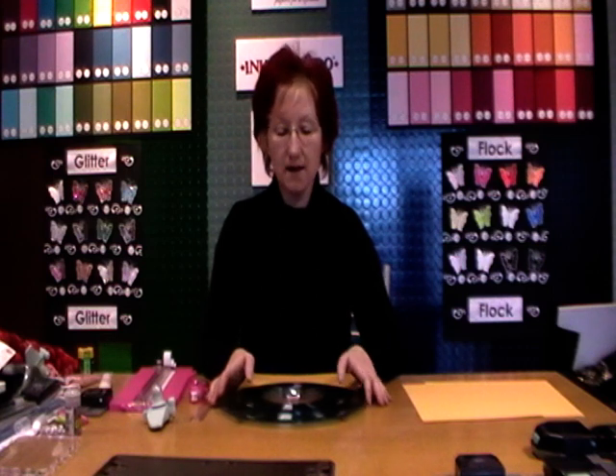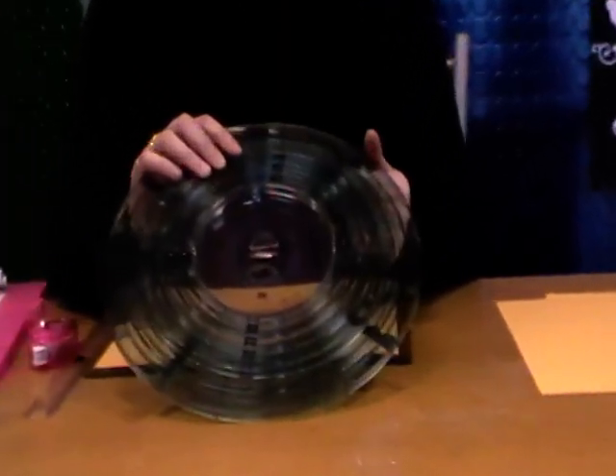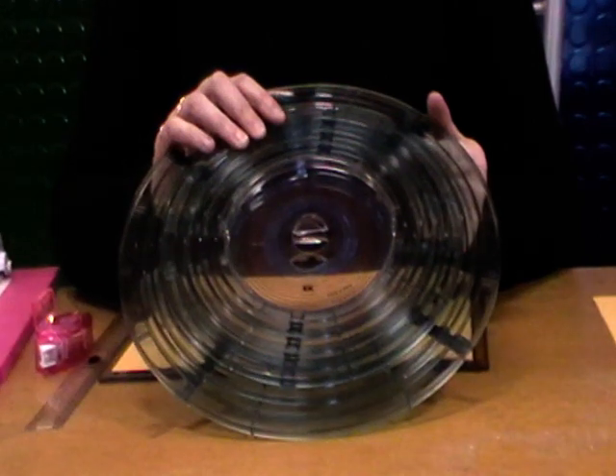Today I'm going to show you how the Curvy Cutter from EK Success works. We've done the circle scissor on a previous demonstration and that cuts from 1 inch to 6 inches. This one goes a little bit bigger. So this is the Curvy Cutter — it does circles, ovals, and rounded corner squares. This is great for doing all your matting and layering.